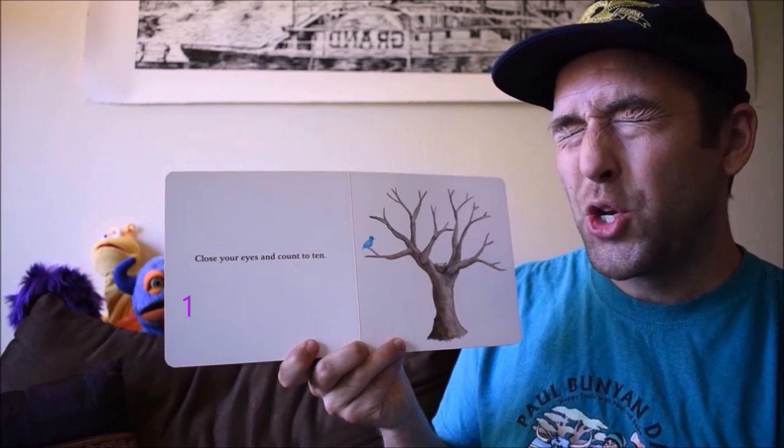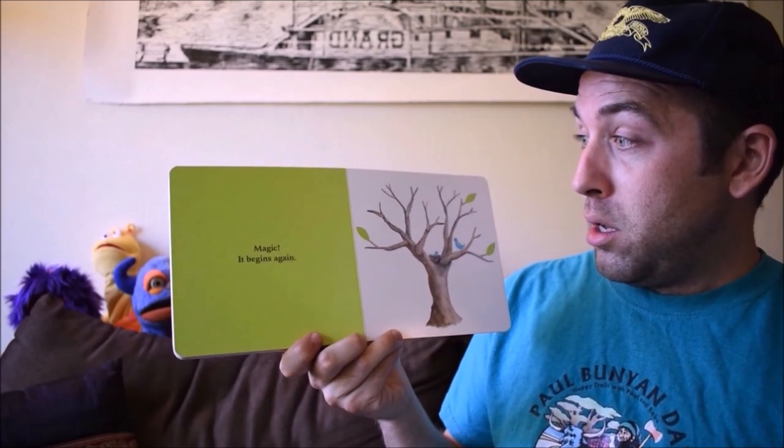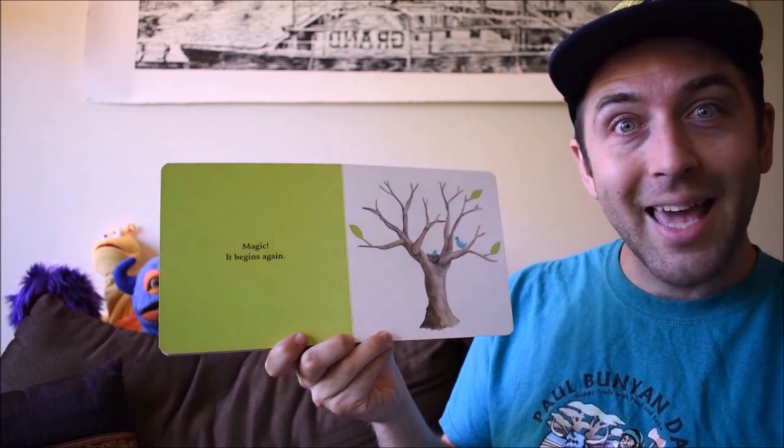Close your eyes and count to ten. One, two, three, four, five, six, seven, eight, nine, ten! Magic! It begins again.